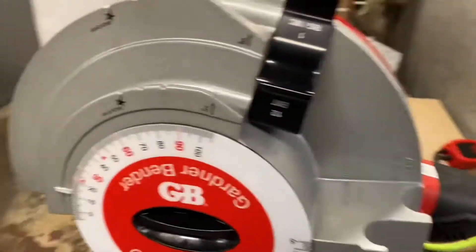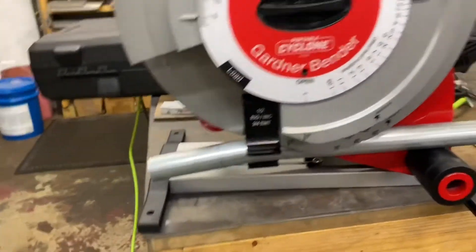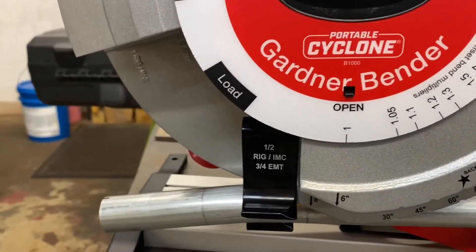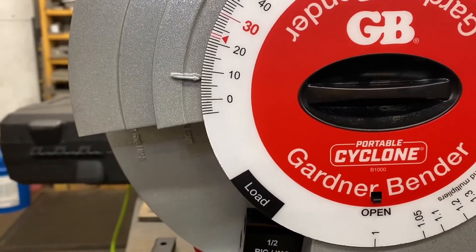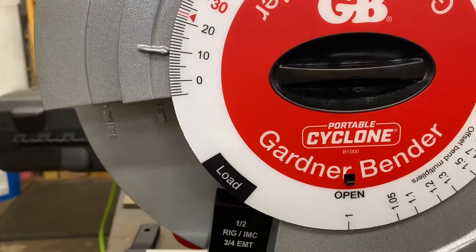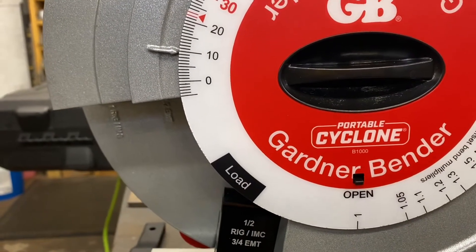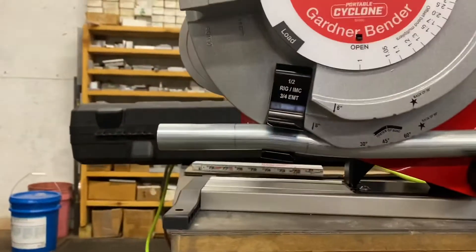Then we'll flip it over and do the second — the other half of the offset. I'm gonna go a little bit further, right there, like I did before. And that's our offset.